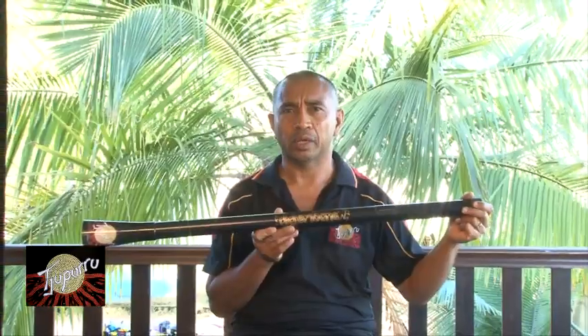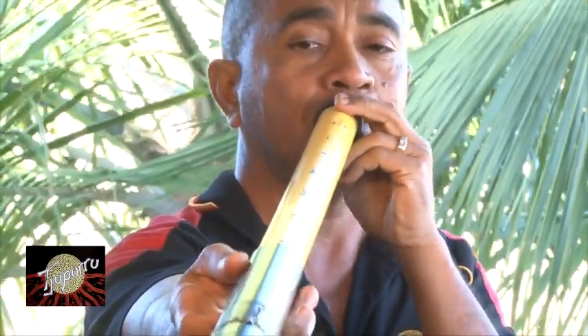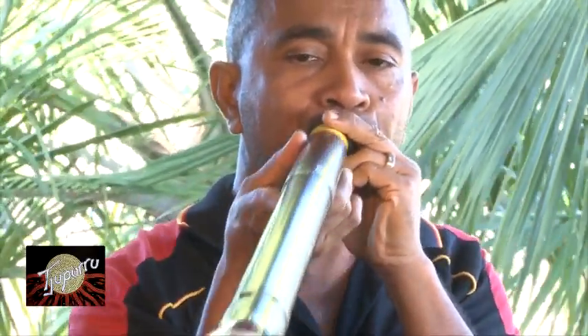It's ten didgeridoos in one, and all I have to do is hit the black line underneath each letter, which is the note, and maybe up to the G, and play songs with this.